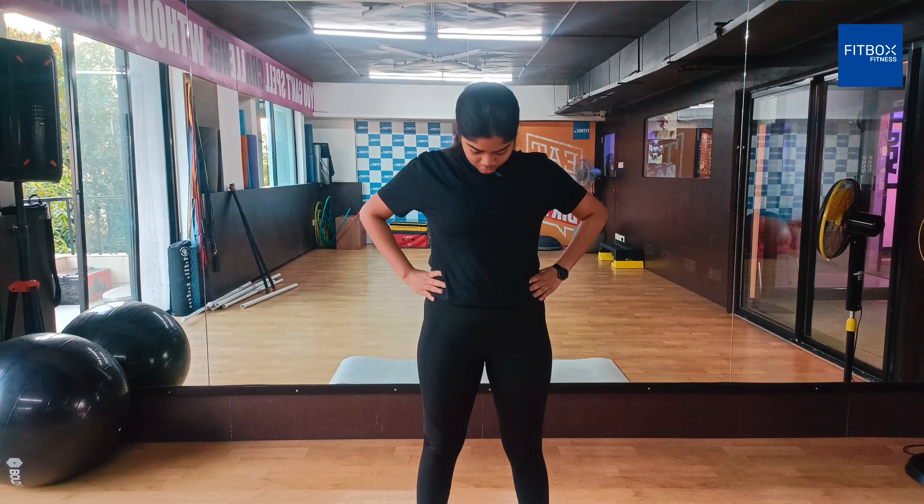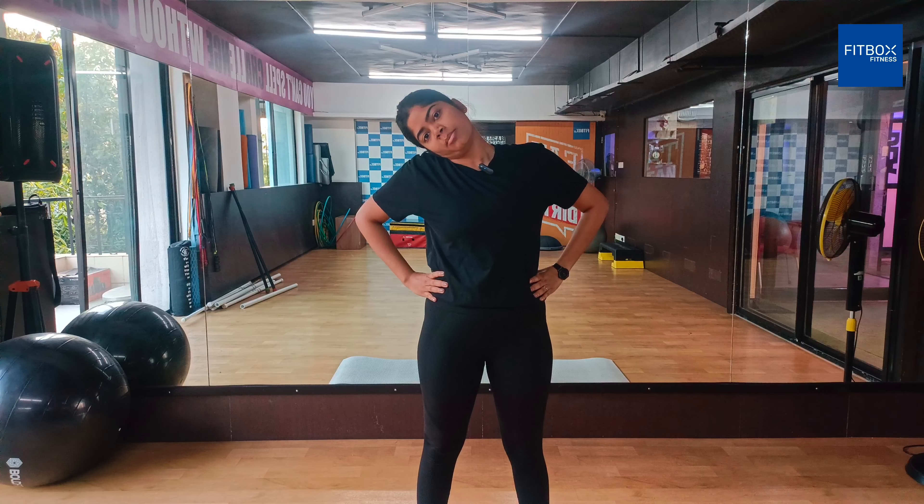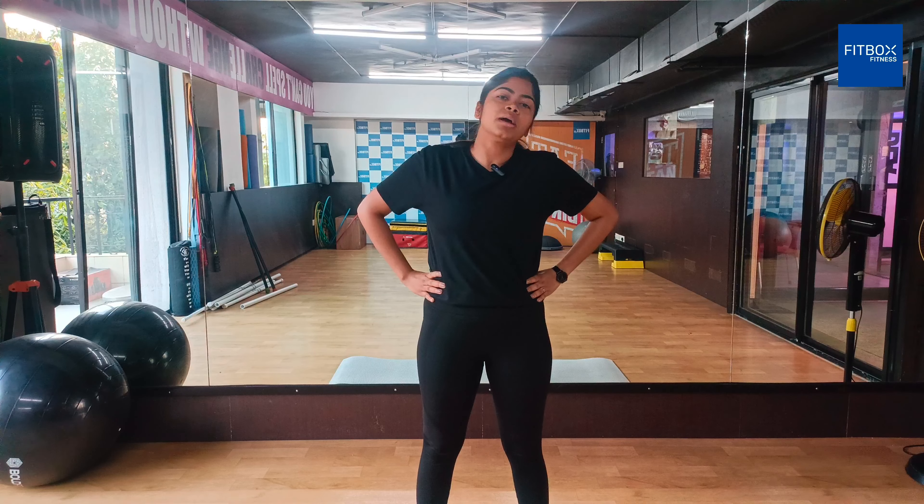Then stretch your head forward and back, one to two times. I will press the head and push the head, press and hold.